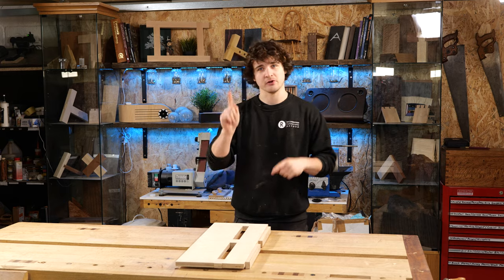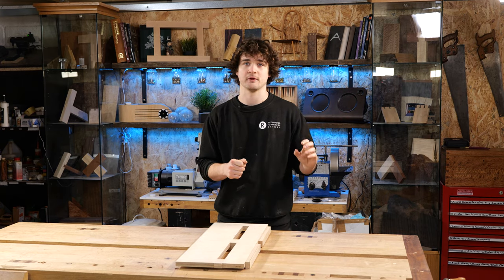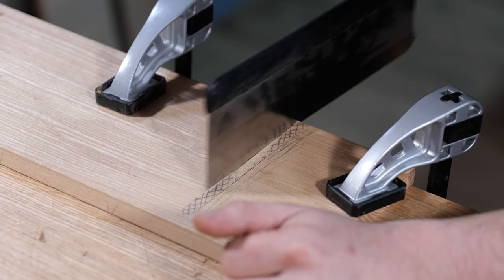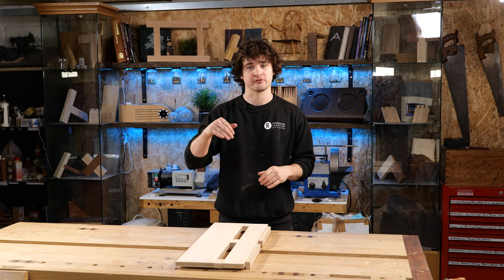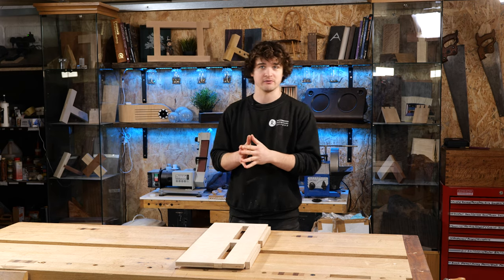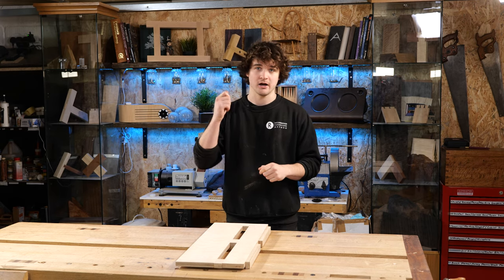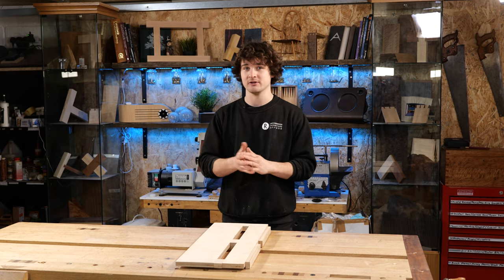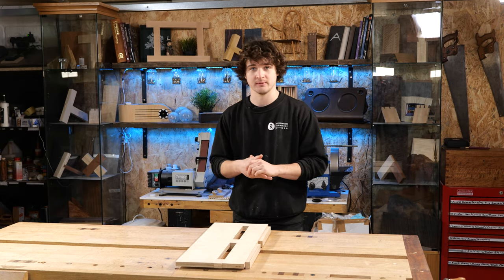This particular part of the project I've decided to split into two separate videos. The first one being focused on machine and power tool methods, the second one being focused on hand tool methods. For this video, focusing on the machine and power tool method, you are going to be needing a router that is able to accept a guide bush and ideally a router table as well.